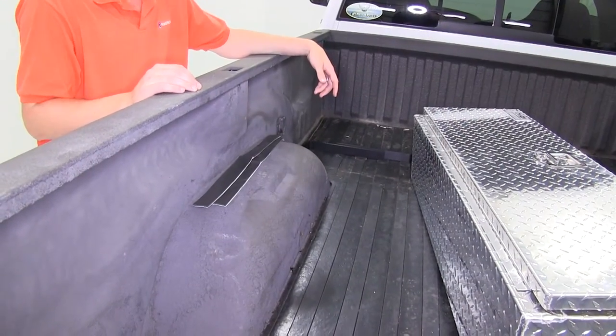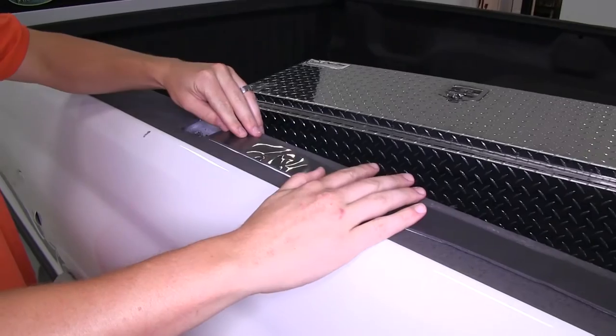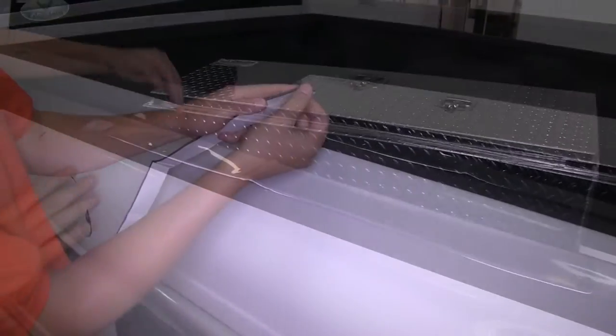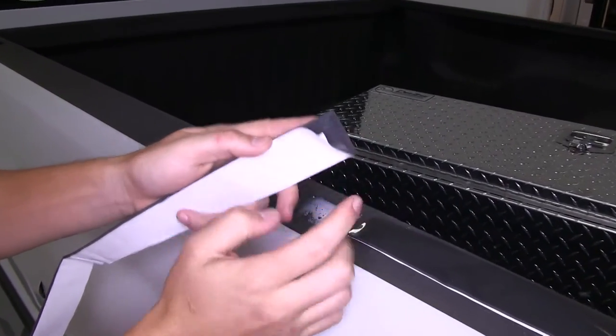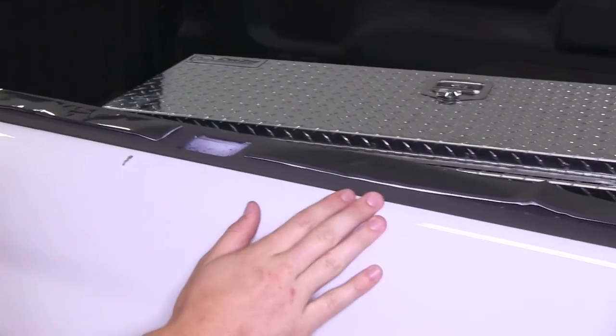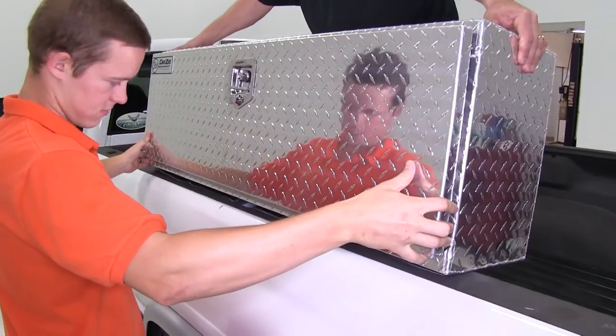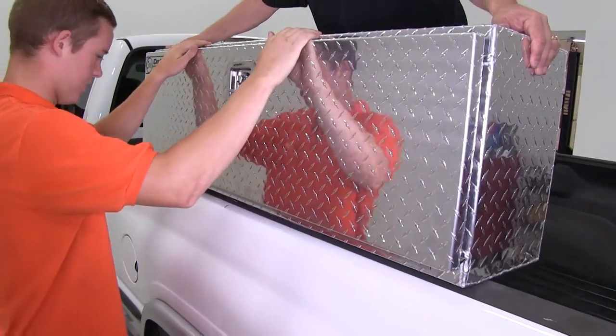After figuring out where we want to mount our box, we'll begin our installation by placing our foam pads onto the rails of our pickup truck. For today's demonstration, we'll place both foam pads down, peel off the adhesive backing, and put them in place. We'll now go ahead and lift the box up and place it onto our foam pads on the side of our pickup truck.